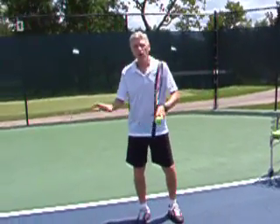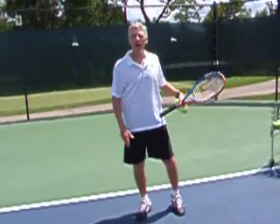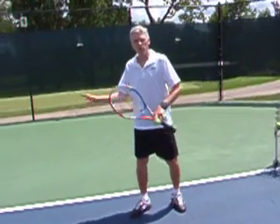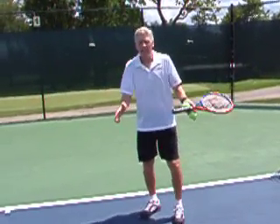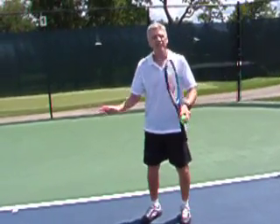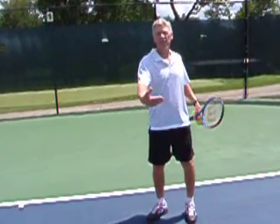In this lesson we're going to work on improving your forehand and we're going to take what the pros are doing and applying it to your game. It doesn't matter if you're a beginner, intermediate, or advanced — the concepts will help you at each of the levels.